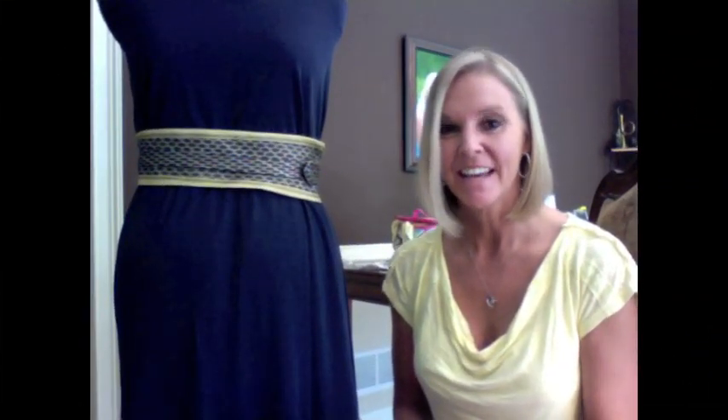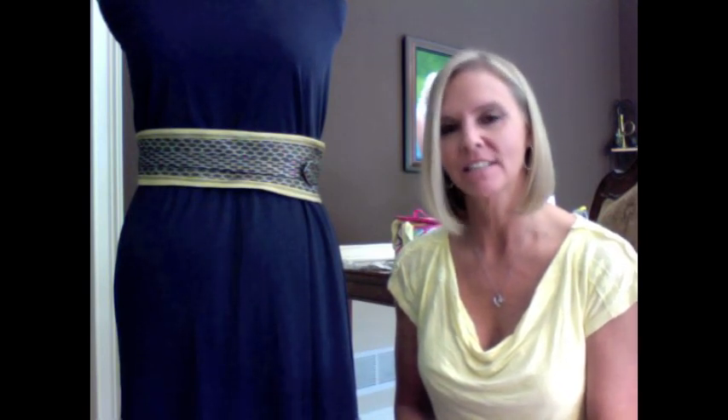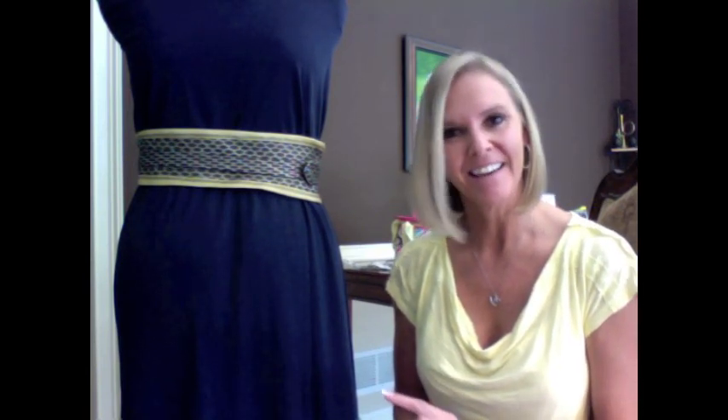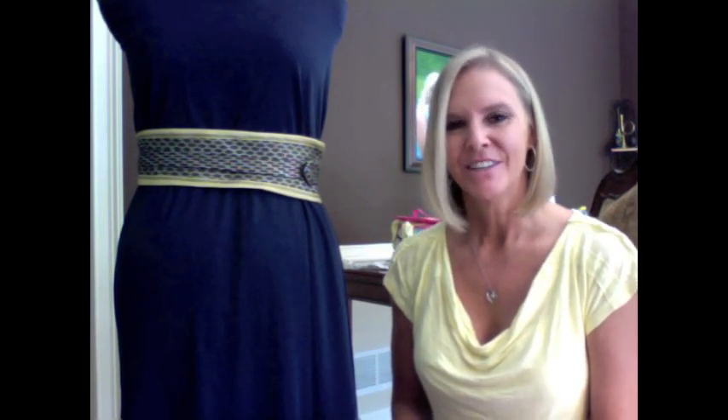Hi, Amy with Fashion Toppings here. Today's tutorial is based on a request I got on one of my comment pages. Someone had asked how I made the yellow tie belt that I wear with the yellow waterfall dress. So I'm going to show you two quick ways that you can make a tie into a belt, and some other purposes you can use with those old ties as well. Let's go ahead and get started.